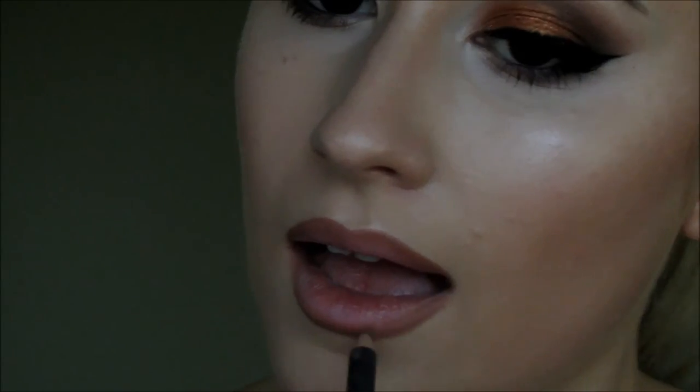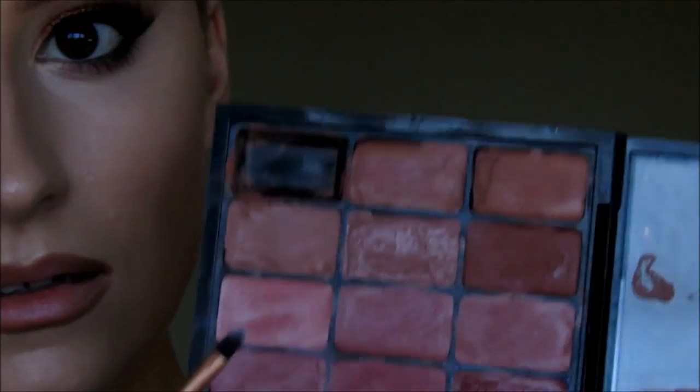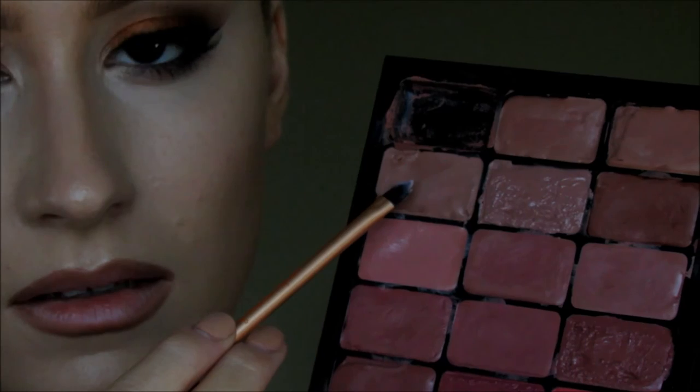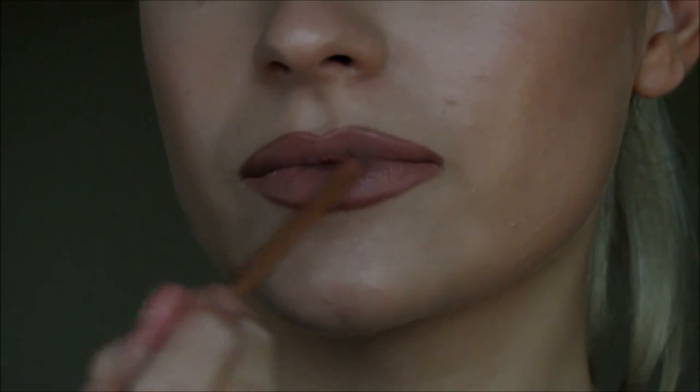Now I'm priming my lips with MAC Prep and Prime Lip, which I use before every lipstick. And now I'm going in with the shade Boldly Bare Lip Liner by MAC. And in true Kylie Jenner style, I'm overlining my lips a bit — not going crazy with it, just basically drawing over my natural lip line. Now I'm taking the shade Honey Love from my palette, which is a MAC lipstick, and I'm just applying that all over my lips. It's a matte lipstick as well, so it's a very Kylie Jenner lip. I'm applying this with a Real Techniques lip brush.